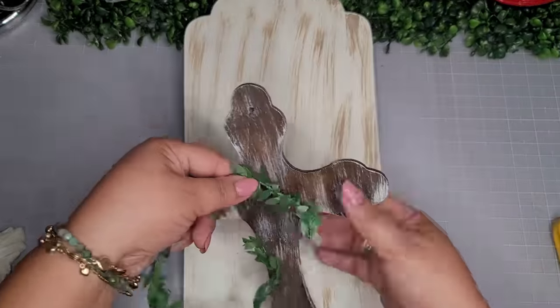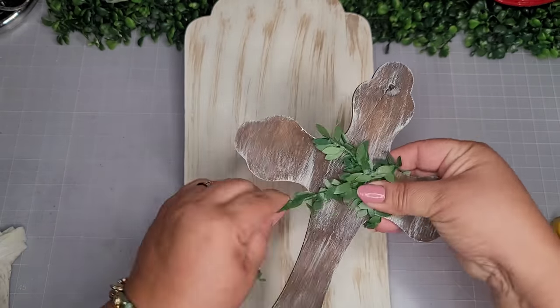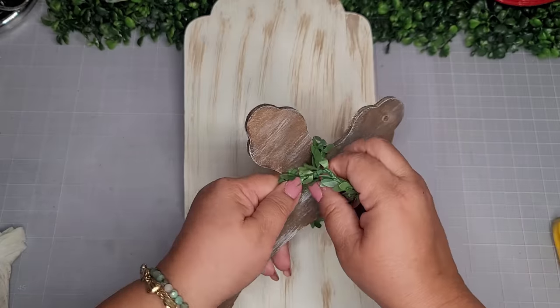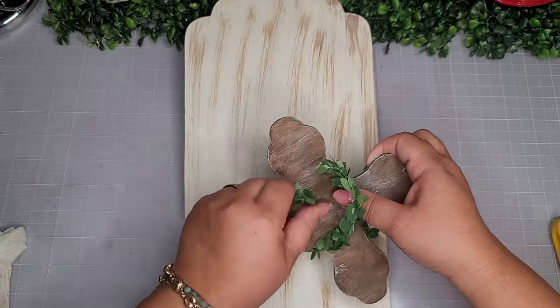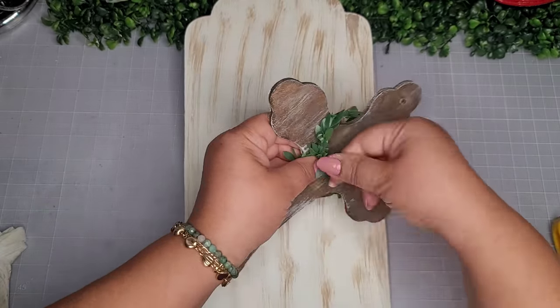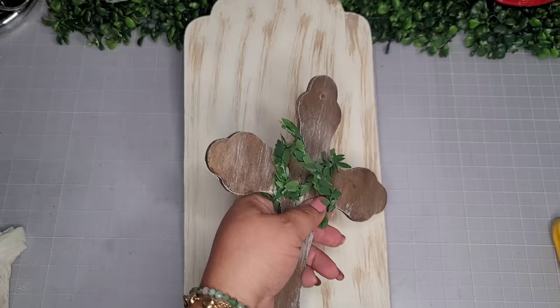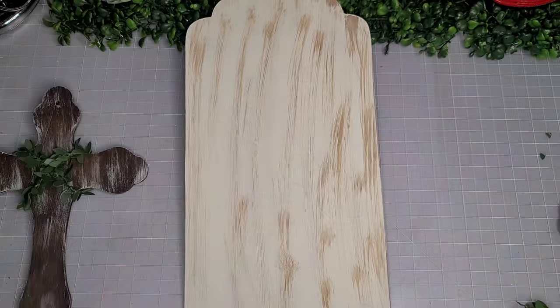Here's my cross — I'm ready to put everything together. I'm taking the cross and some of this ivy; it's a wired ivy vine that I purchased off of Amazon, and I'll have it in my Amazon storefront if you're interested. I'm just going to crisscross it to the front of the cross to give it a little bit of embellishment and get it to where I like it.